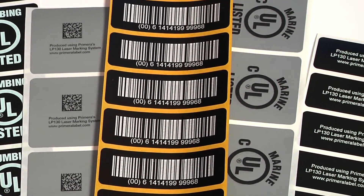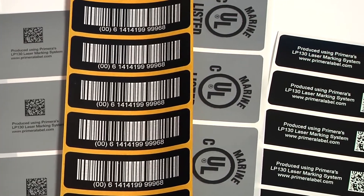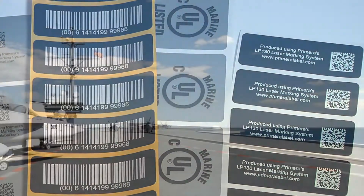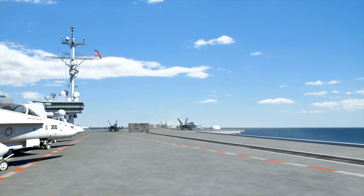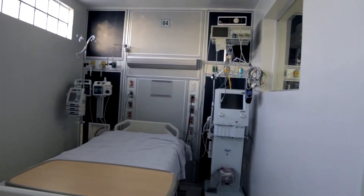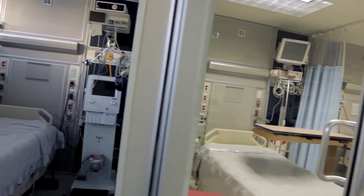No lamination or post finishing of any type is needed. Some of the most common applications include IUID labels for the military and NATO asset identification program, and UDI labels for medical devices and hospital equipment.